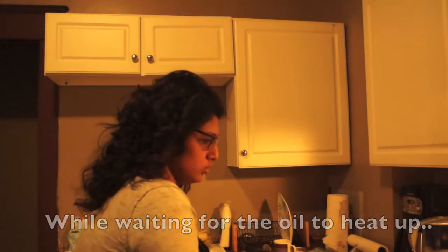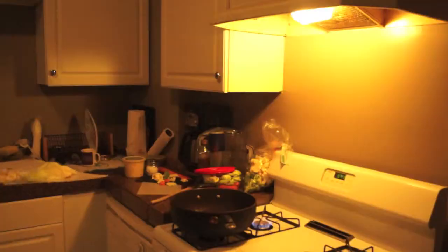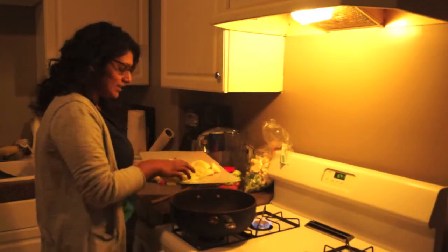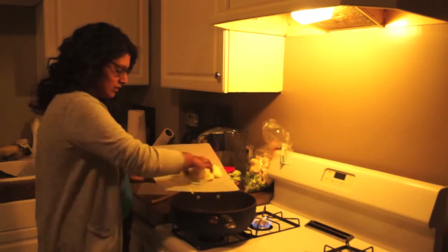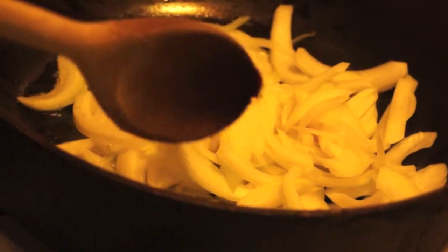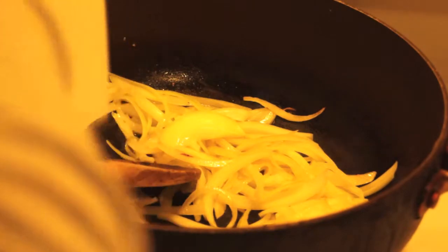Zucchini, carrots! So, your oil is nice and hot. We're going to put our onions in. Garlic time! You're going to let your onions and garlic soften and become fragrant, and then we're moving on to the next stop, which is adding your vegetables.